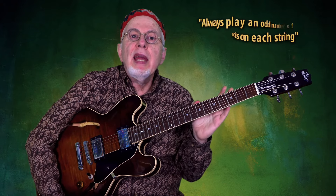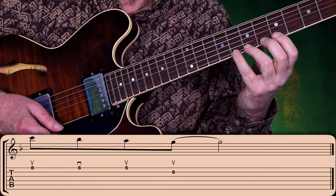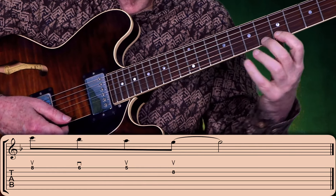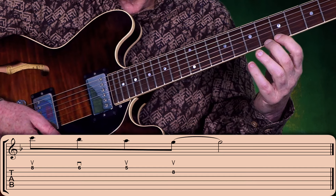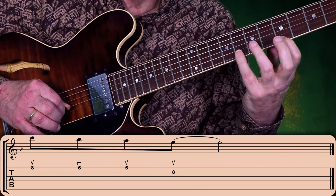But let's look at the main benefit of this system. It is based on the fact that whenever playing three notes per string and switching across strings, our picking hand doesn't have to play a stroke for every note. To use economy picking with the system, we have to always play an odd number of notes on each string — that is, three notes or just one note. The formula is mathematical: when picking upward across the strings, always start with an upstroke.